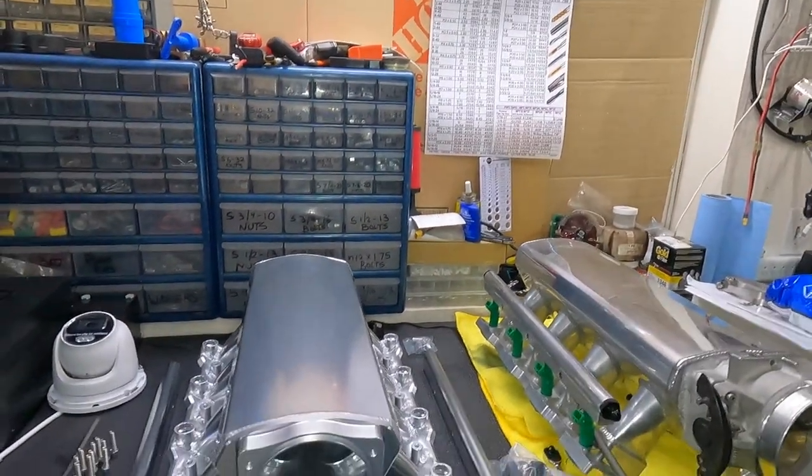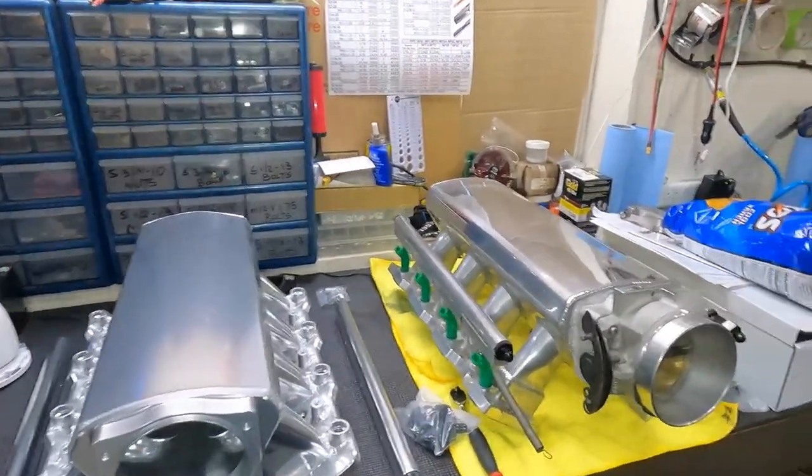For the people asking why I started this build so early with four months still before desert season — that's exactly why I bought it early. I knew what I was going to do, and I wanted to prep it and make sure it's perfect. It takes a long time because you run into problems, and I'll give you an example of why I got a new intake.